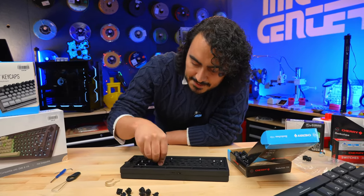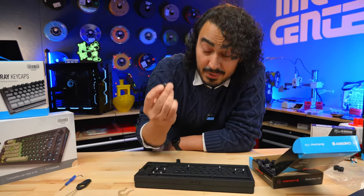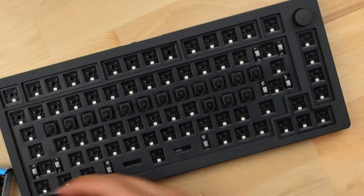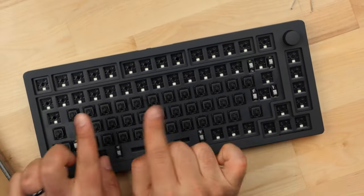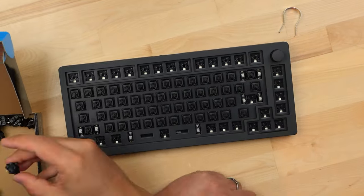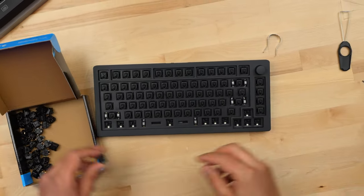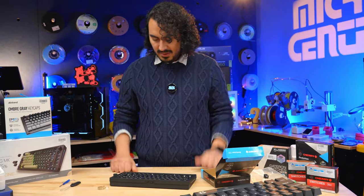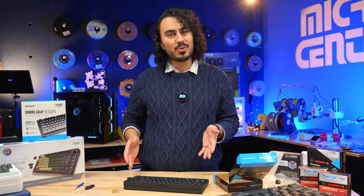This is the part where you put on a nice playlist and watch a time lapse of me putting this together. And that's how you put a bunch of switches into a mechanical keyboard.